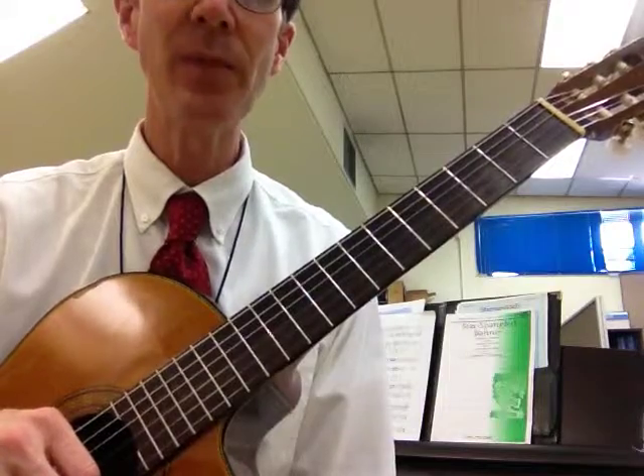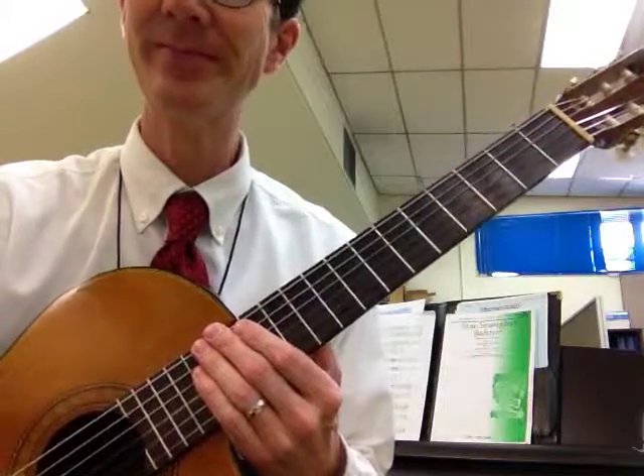And there you have your chords in the key of A, D, and E7. Keep practicing.